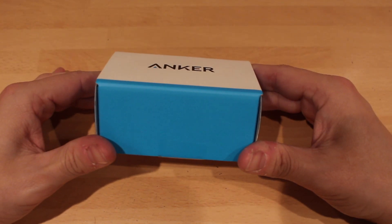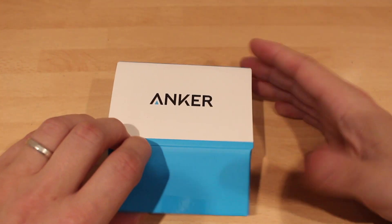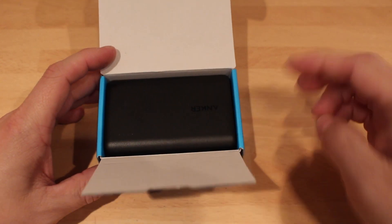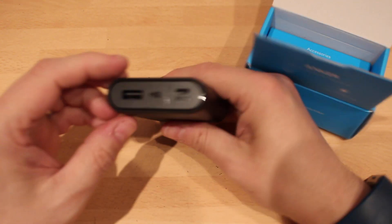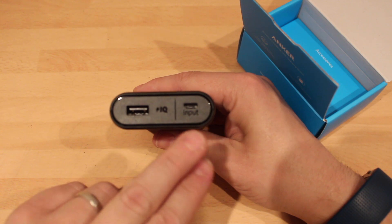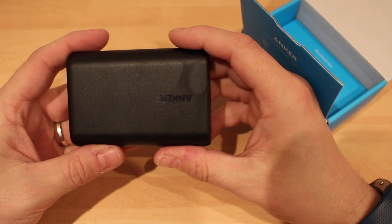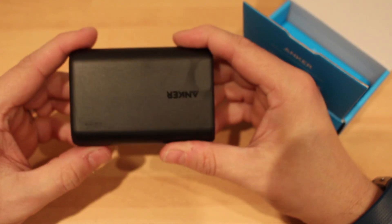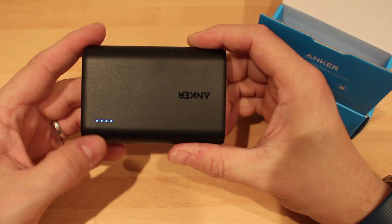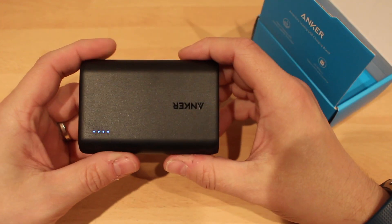Okay so this is the box, this is what you're greeted with. Open it up, you're greeted with a little package thing here. This is the actual battery pack — you've got your USB cable there for your output, and then you've got your input here which is micro USB. On top you've got the little lights there to tell you how much battery you've got, so you just press the button on the side here and as you can see it's fully charged.